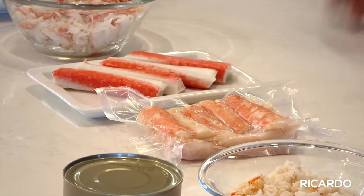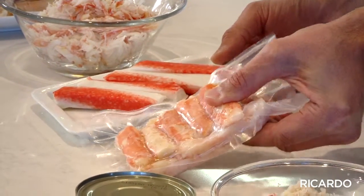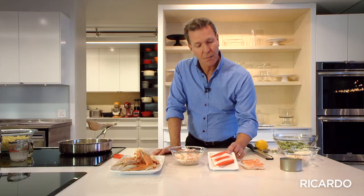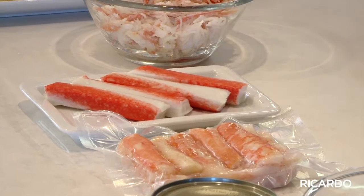Otherwise, you can also buy crab in a vacuum pack, or frozen like this. But next to it, quite often you'll see another thing, and it's called pollock or crab stick. It's not the same thing — it's made with fish and doesn't have the same taste. This is what they use quite often to make sushi.